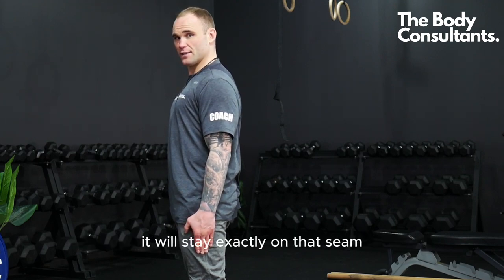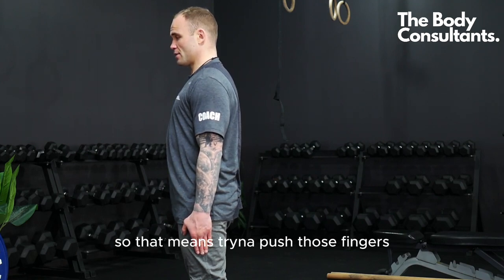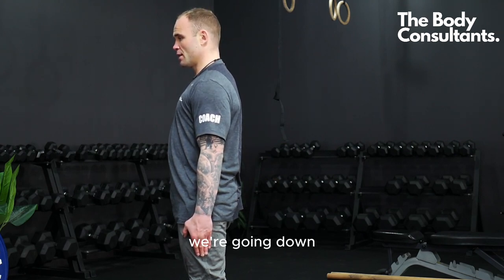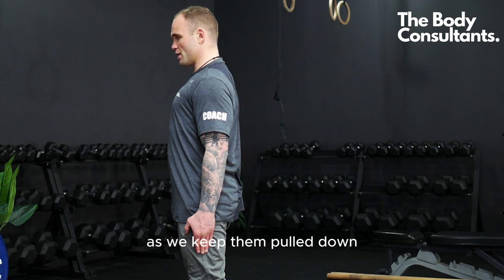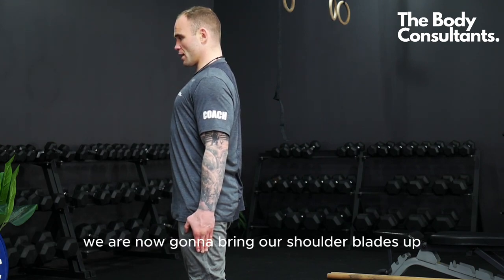We're going to take our shoulder blades down, trying to push those fingers as far down toward the floor as possible. Keeping that finger on the seam, we're going to pull our shoulder blades back toward the back wall while keeping them pulled down at the same time.